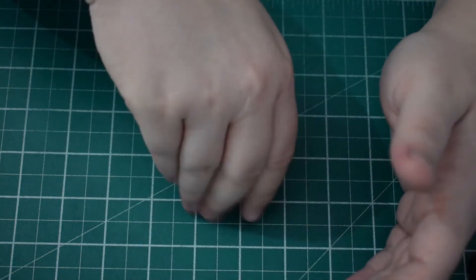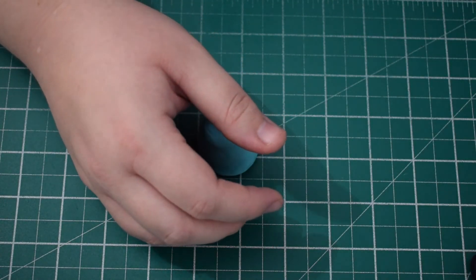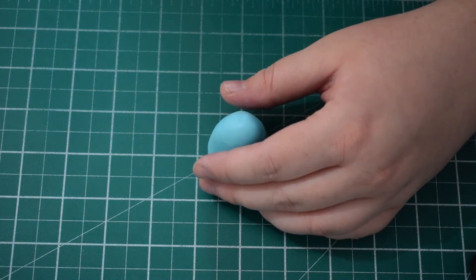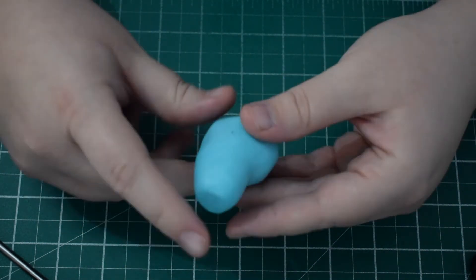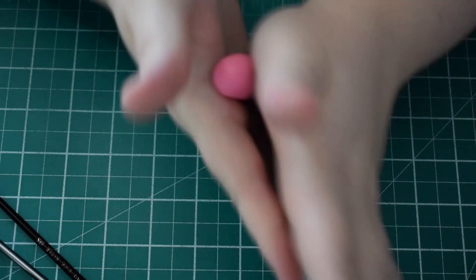First we're going to start with Poppy's dress. I've got some light blue coloured fondant and I'm just making a dome shape on the mat, fatter at one side and thinner at the top. Using the back of the balling tool just to make an indentation for the bum area for Poppy and flattening the top so that when the head sticks on it's got somewhere flat to sit.